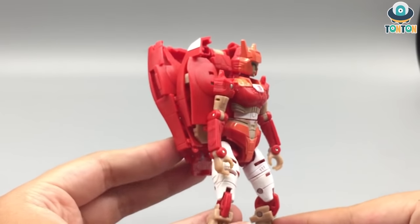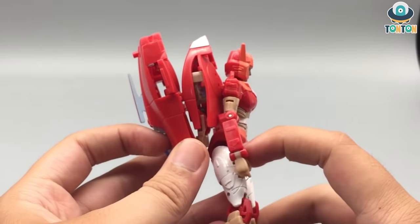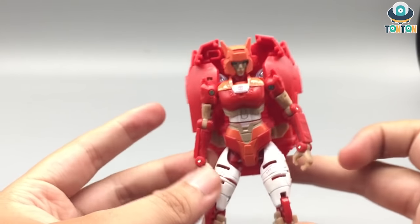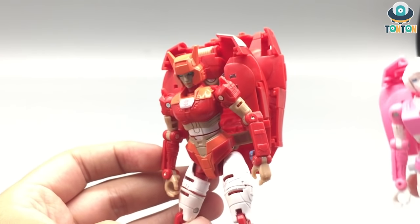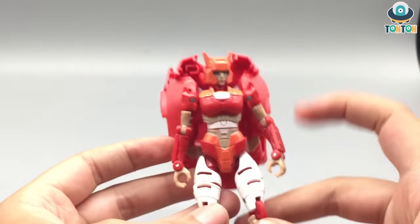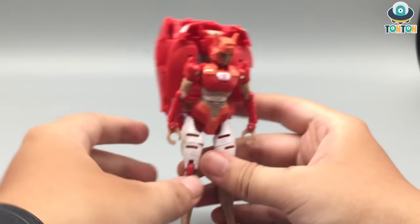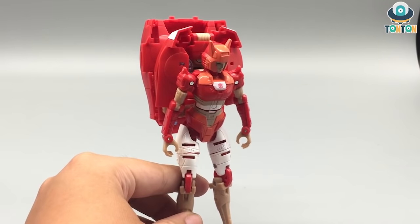Next up is the torso section. As you can see, Elita-1's body is really nice with all the curves here, and I really enjoy this aspect of her — it makes her look more like a female Transformer compared to the square chest piece of RC. I would definitely prefer Elita-1's design here. Other than that, the colors are really beautiful and I enjoy this so much.